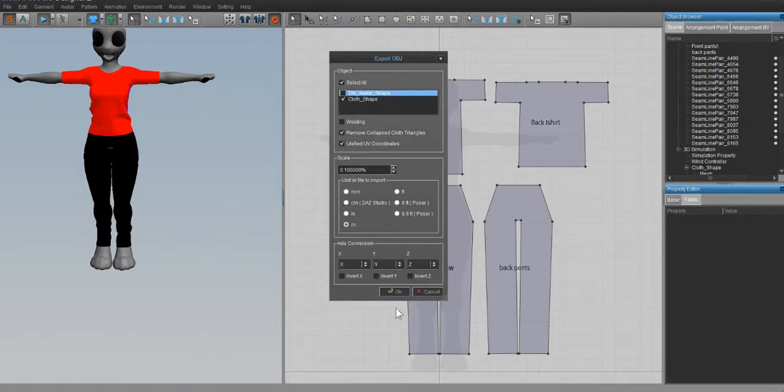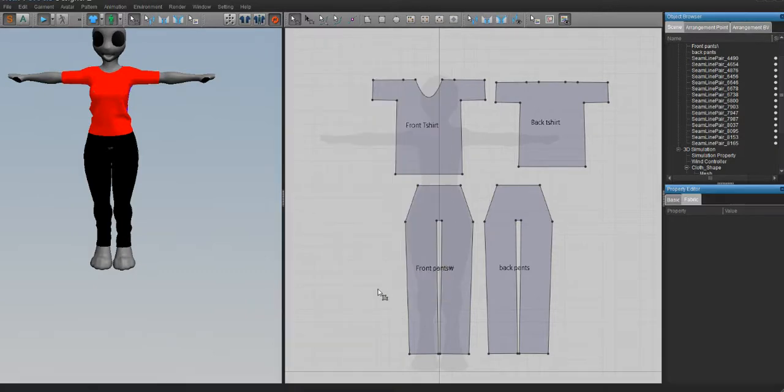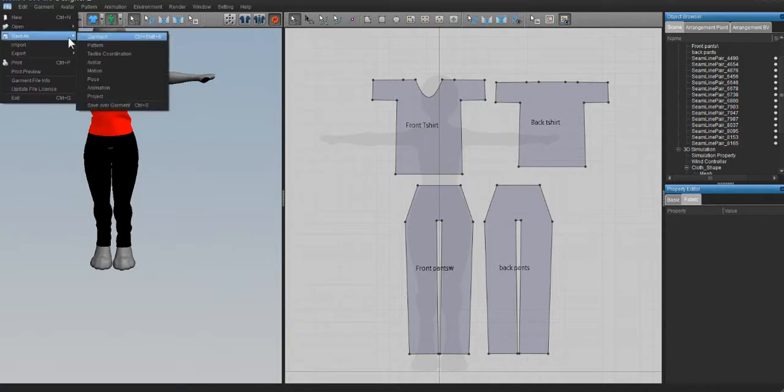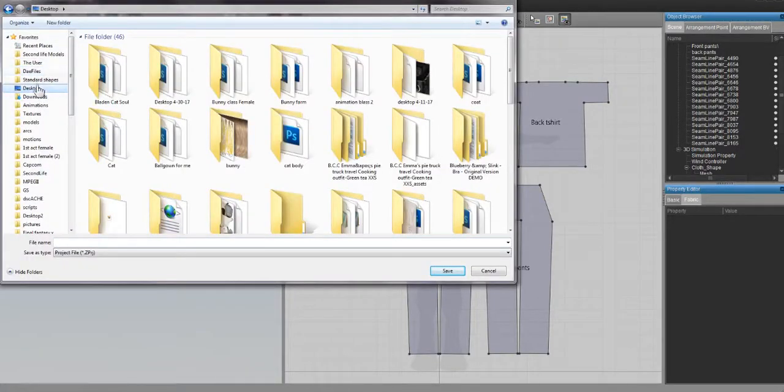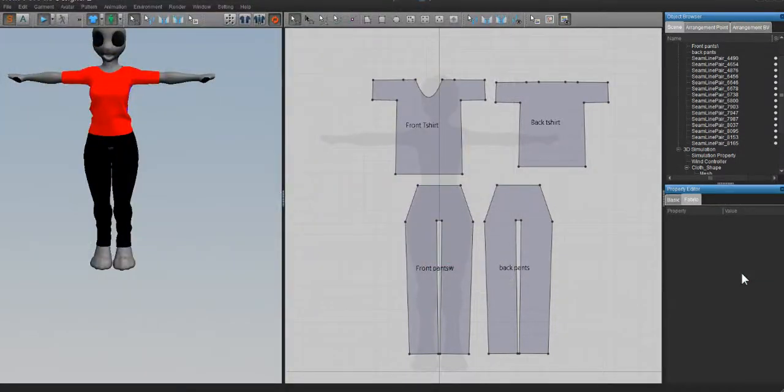Our clothes have been exported. We have our UV maps and our clothes done. Save the project so you can come back to it later: File > Save As > Project, navigate to where you want to save it, name it something like 'bunny clothes 1,' and you're good. Now we can close this and go over to Blender. See you guys over there.